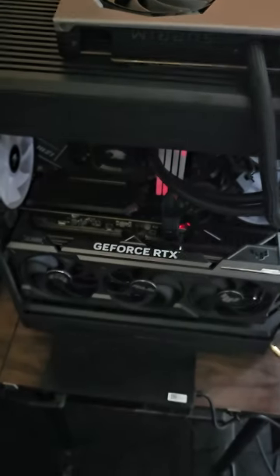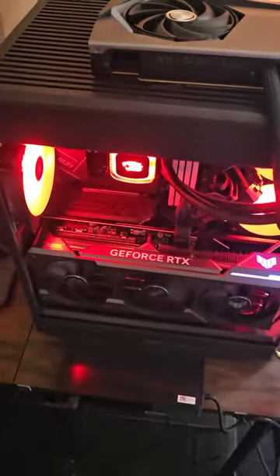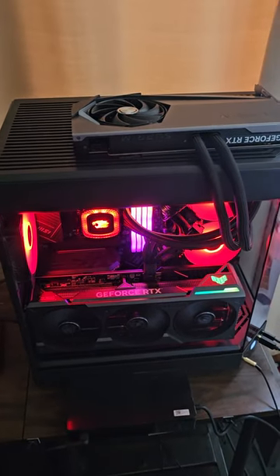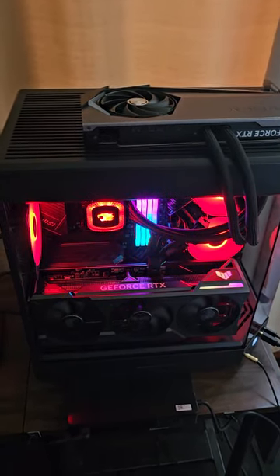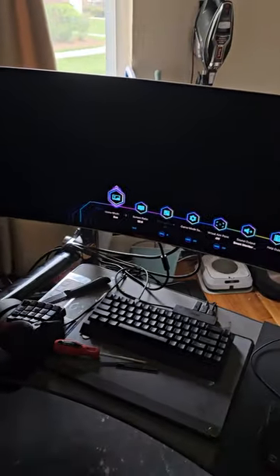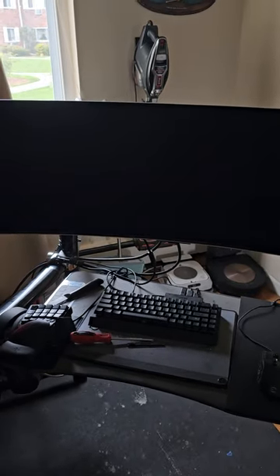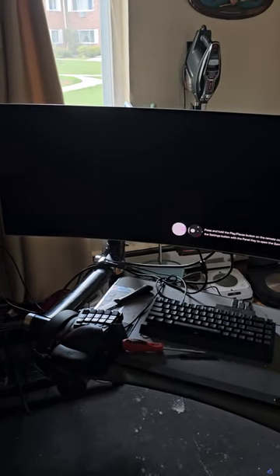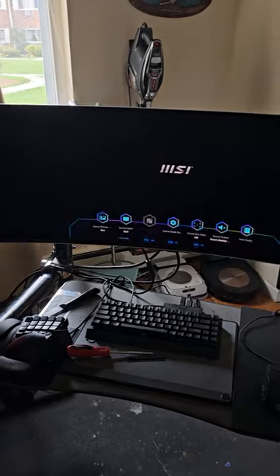We're gonna power it up, and the top card should be doing nothing. Looks like it's working — the fan starts spinning at idle speed, that's normal. As long as we got a display, we're cooking. We got a display! This is a Samsung OLED TV that I'm using as a monitor, so it takes a while for the signal to come through — there it is.